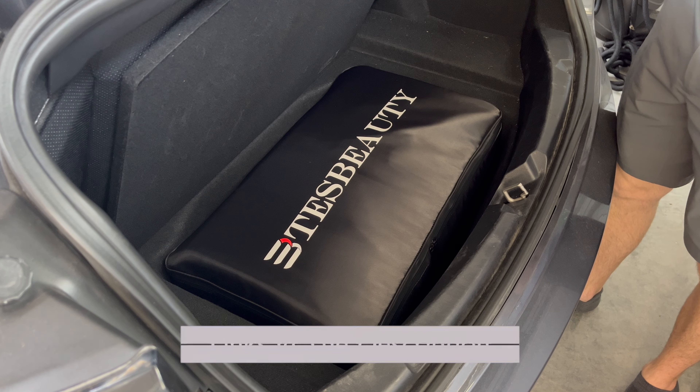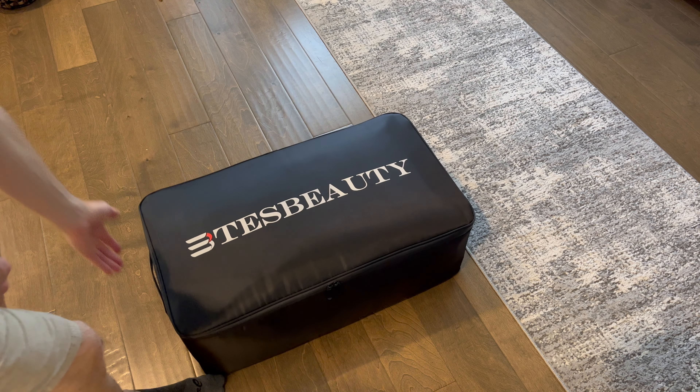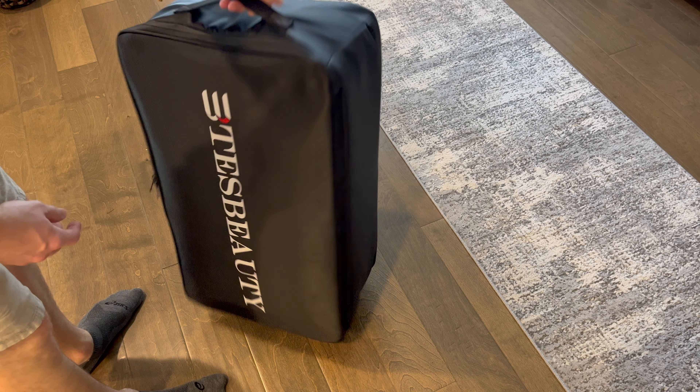This will fit in either the sub trunk or frunk with its included carrying case. We now have an exceptional amount of cabin space available when taking our Tesla on a road trip.